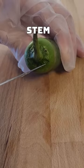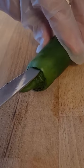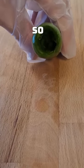Step one is to cut around the stem. Cut around it, getting all the seeds and whites out. Twist it out. Knock out any seeds or whites that remain so it's empty.